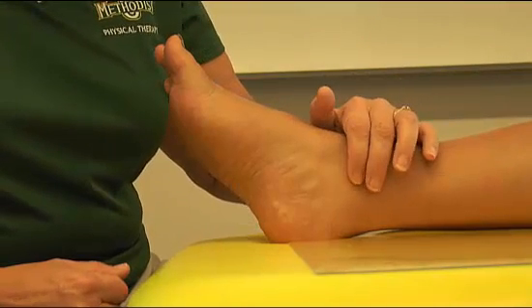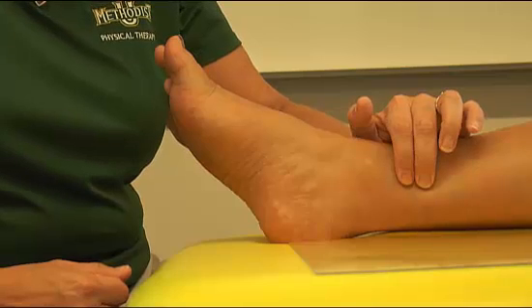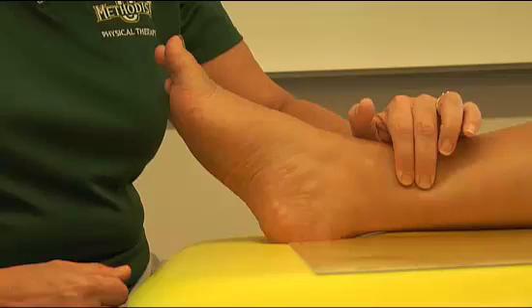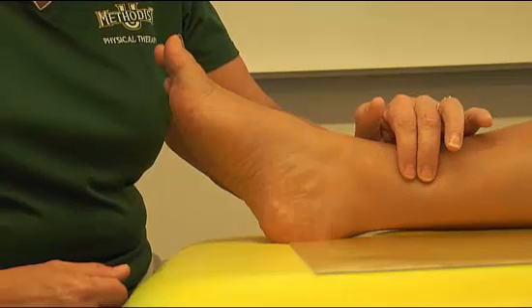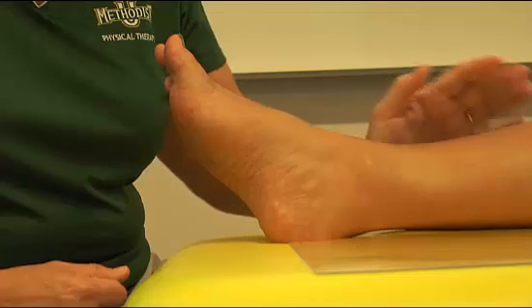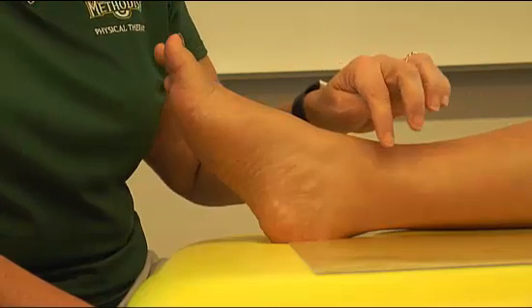What you're going to do is find the medial malleolus and come up just a couple inches, then press in and hold for five seconds. You can use your thumb or two fingers, but you need to press in fairly deep for at least five seconds, then release.